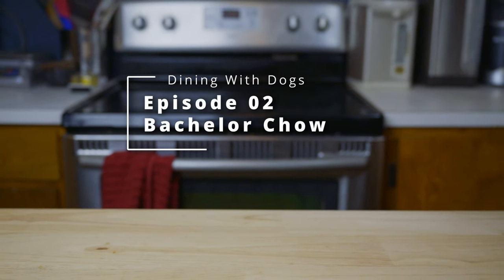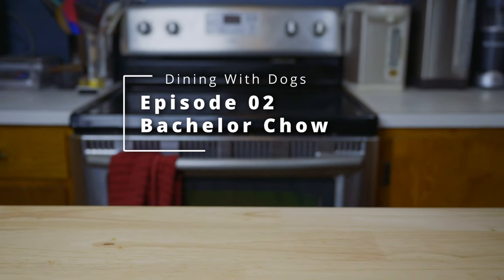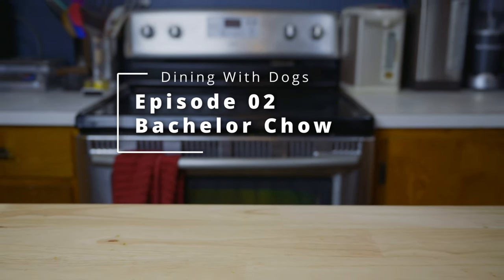Hi everyone, and welcome to episode 2 of Dining with Dogs, the show where we attempt to recreate fun foods from TV shows and movies in dog-safe form and see if we can actually get my dogs to eat them.